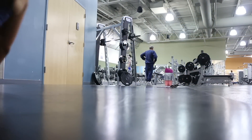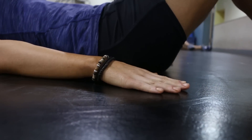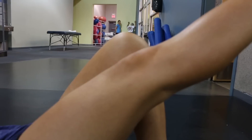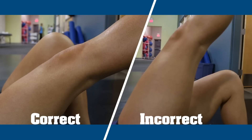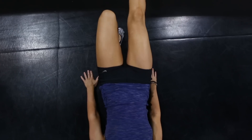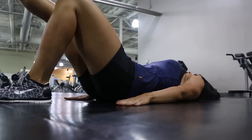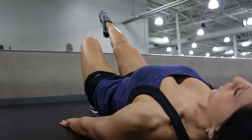When doing your glute bridge, you want to keep your hands flat on the ground right by your butt. Make sure that the foot that's raised in the air is completely straight and the knee never comes above your supporting leg. The only thing that should be raising and lowering in this exercise is your hips — you don't want to take your back or your head off the floor, just your hips. You'll know if you're doing it right if you can feel it in your supporting hamstring.